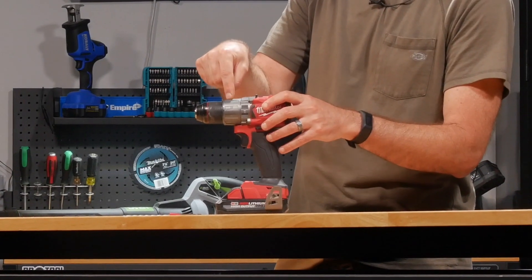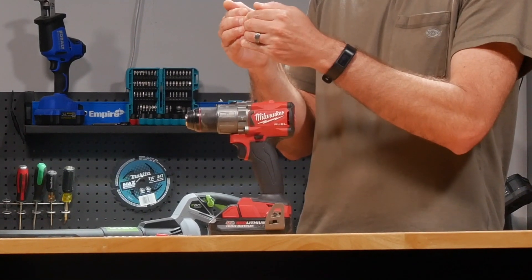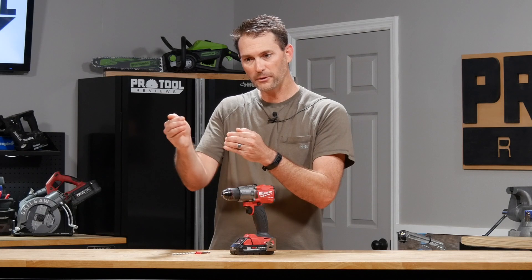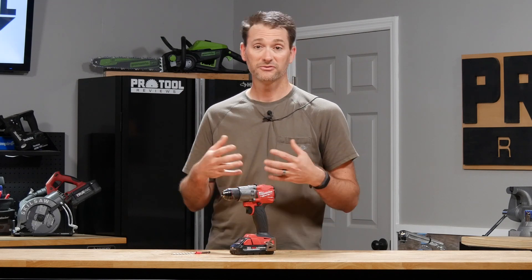That mechanism sits right underneath this housing and it pushes the bit forward as it rotates around, so that chiseling motion you get while you're drilling helps to chip through concrete better than just drilling alone.